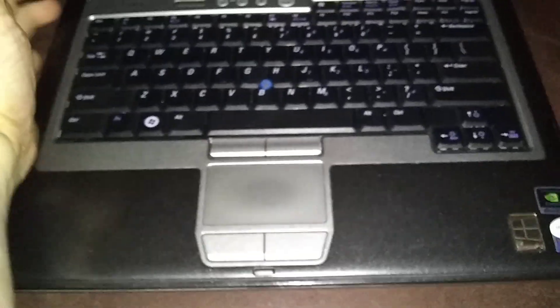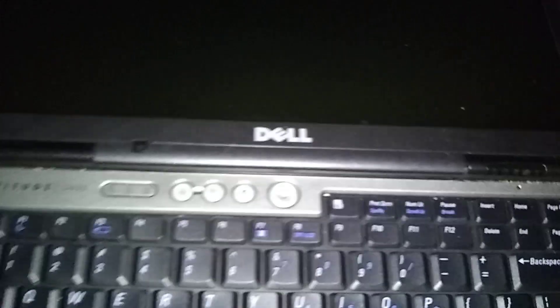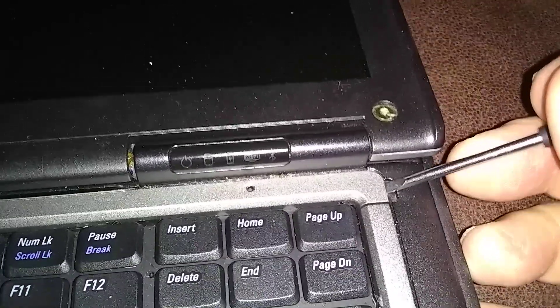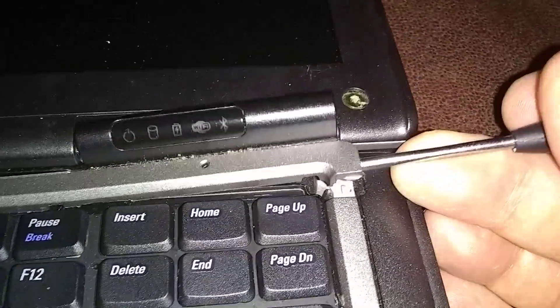Now we're going to remove the keyboard — it's real easy. We're going to remove the back bezel from the back of the keyboard. Just get a small flat-edge screwdriver and come over here to the corner — there's a little notch. Make sure your monitor and display are laying flat.